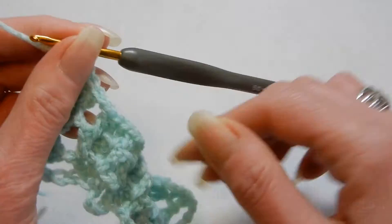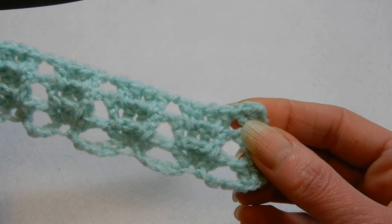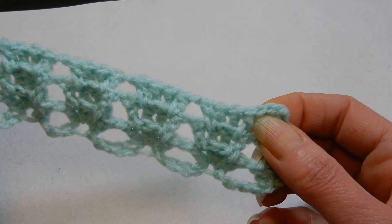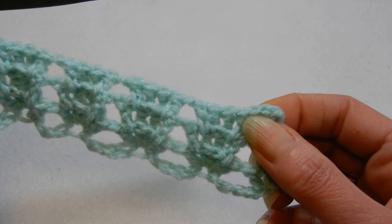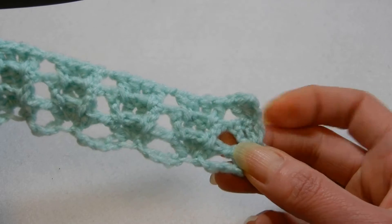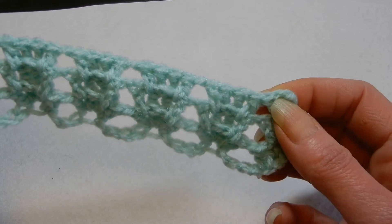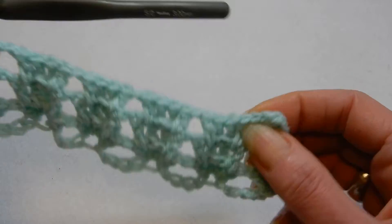I think I forgot to chain 1 here at the beginning after we did those 2 double crochets. So don't forget to chain 1 after you do your chain 2 and you do 2 double crochets in that first stitch — after you do that, chain 1, because you can see I didn't chain 1 here, I forgot.